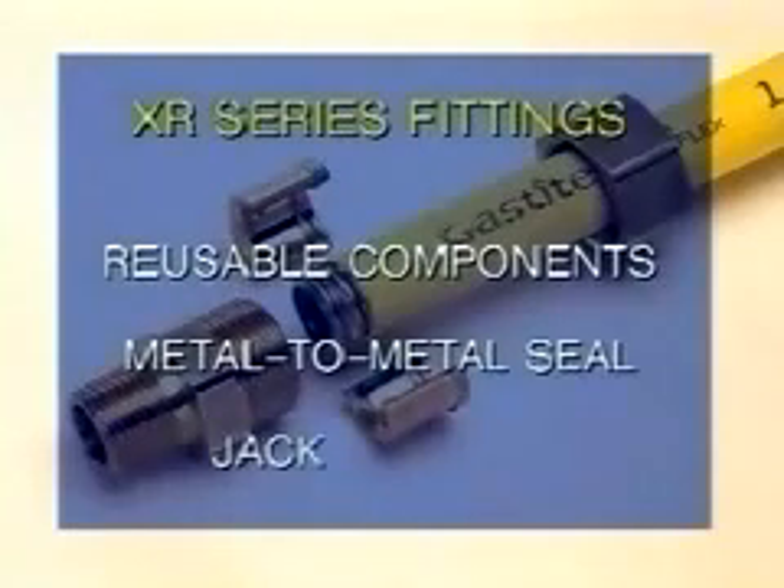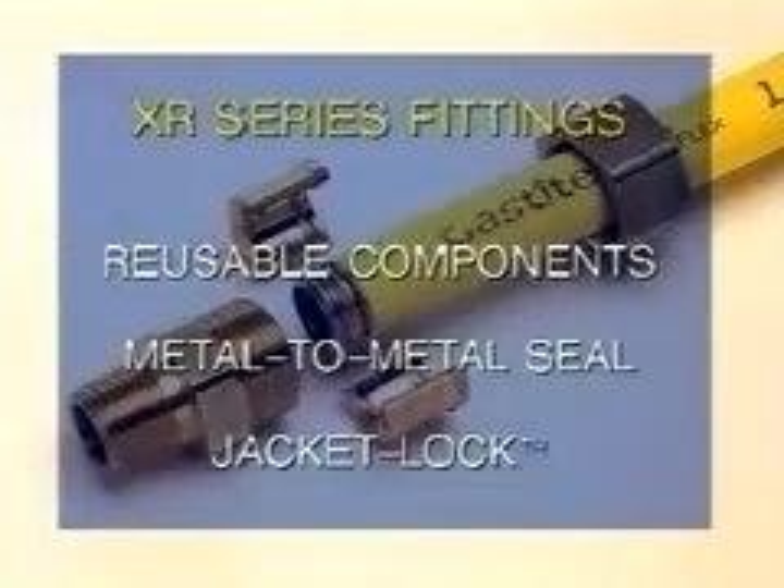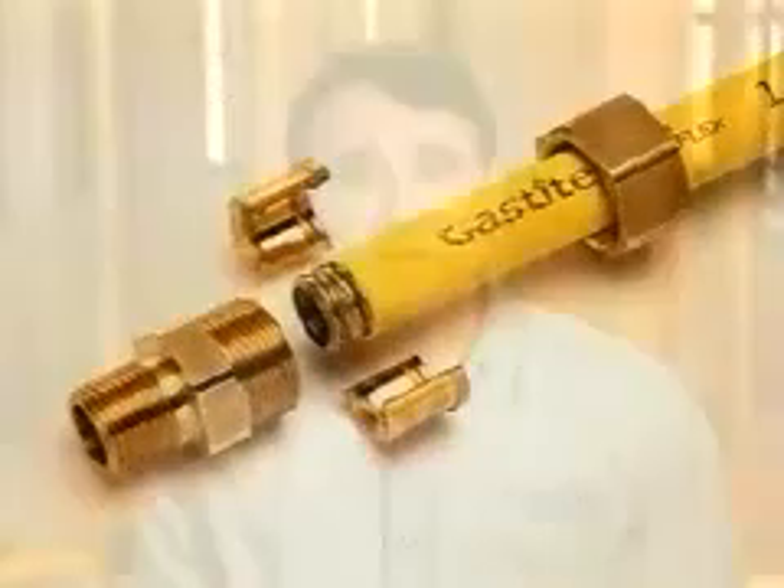or tiny split rings. Gas Tite's patent-pending jacket lock design locks the jacket in place so there is no exposed stainless steel beyond the nut, creating an integral jacket-to-fitting assembly not found with other systems. This makes Gas Tite the best corrosive-resistant fitting-to-pipe assembly for use in flexible gas piping applications.